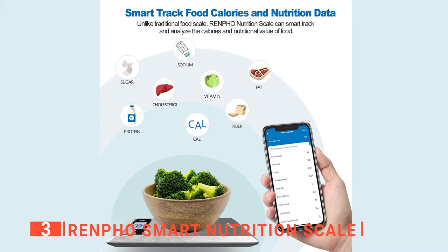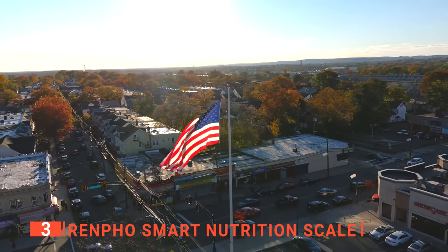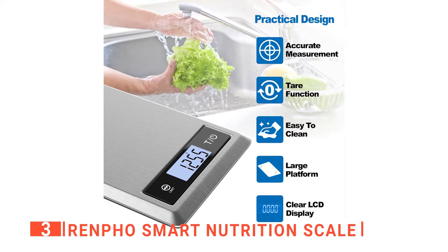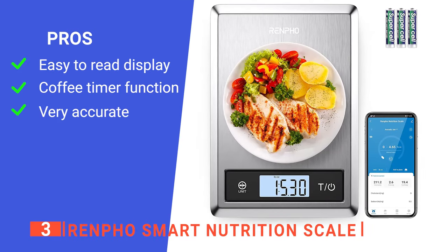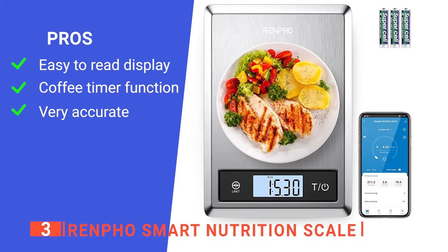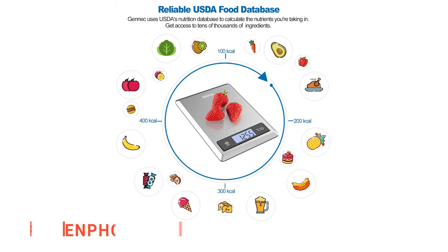Users can also use this food scale with their Apple Health app to track their daily nutritional requirements. The free mobile app allows you to save your recipes directly on your phone and share them with friends or family. This product is quality-made in the USA with FDA-approved silver mirror-finished stainless steel body. It has high-precision sensors that are reliable and accurate. The whole unit is fingerprint-resistant, so you can simply wipe it down with a cloth. Its pros include an extra-large screen with white backlight, a handy coffee timer function, and four high-precision load sensors. However, the app does not have that many food items.